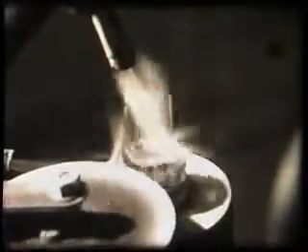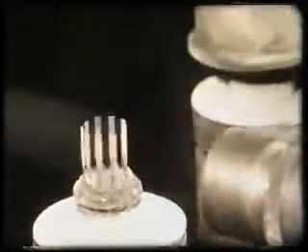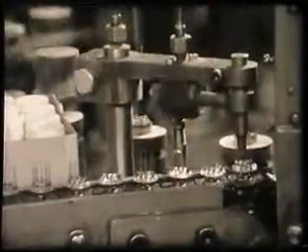A toothed wheel presses the glass between the pins. At the first pressure, the glass is flattened, and at the second, the final shape is imparted to the base. Cleaning chambers now remove oxidation from the pins and the finished base is automatically transferred to a conveyor belt which carries it to an inspector. Before leaving the process of base making, it may be interesting to see how the various parts of the base are made.